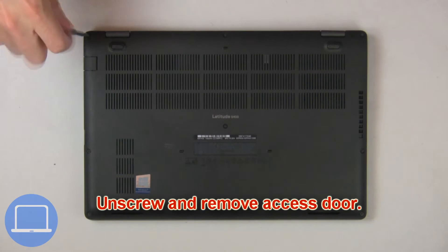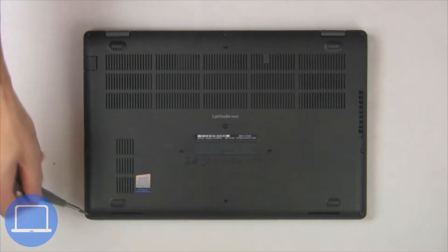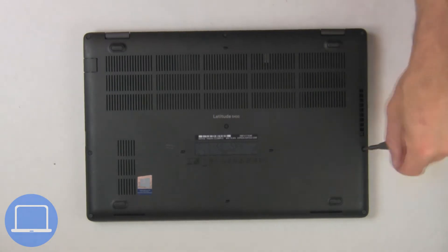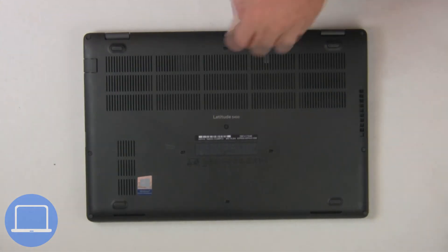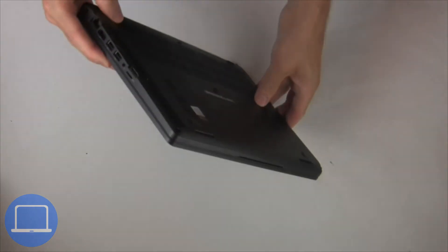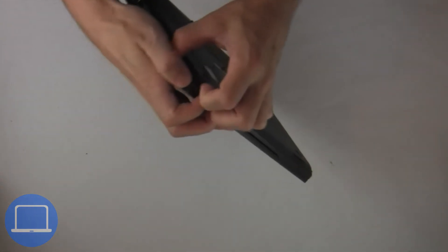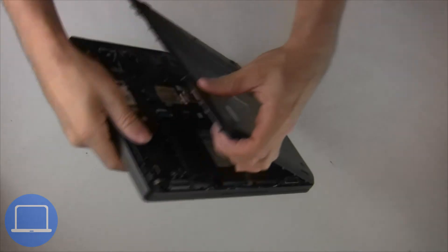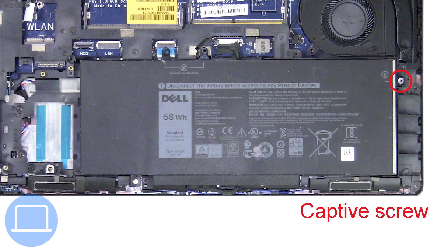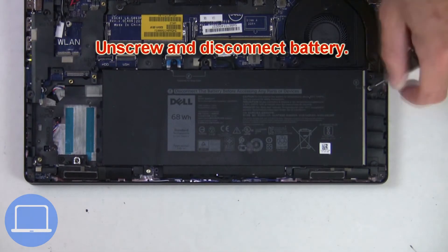Unscrew then remove the access door. Now unscrew and disconnect the battery.